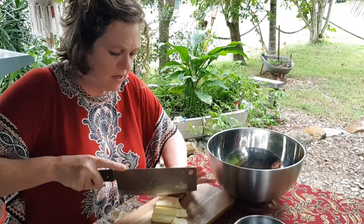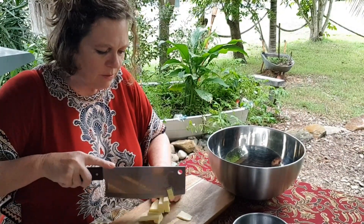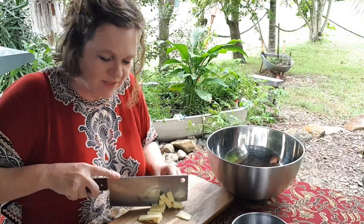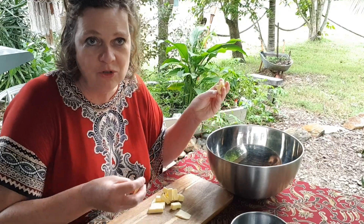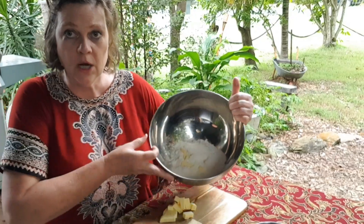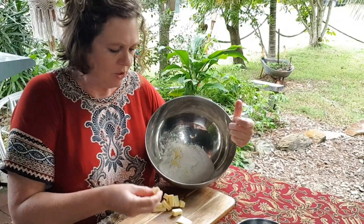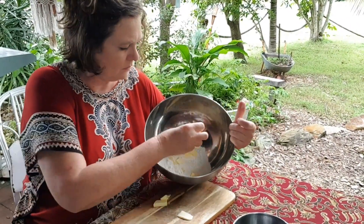Cut your butter into cubes. This looks a bit less than 85 grams but it doesn't really matter — and it doesn't, because if there's less butter it's just going to be less flaky and more a basic flour-and-water pastry. So you choose your own adventure. In the bowl I've got flour and the cubes of butter.